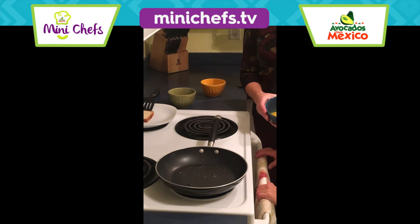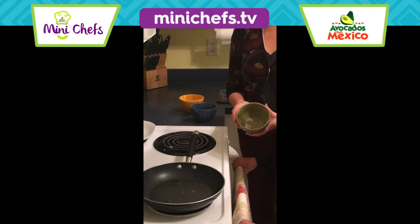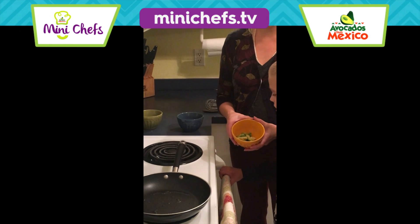We have two scrambled eggs, one-eighth teaspoon each of salt and pepper — and half of an avocado from Mexico.